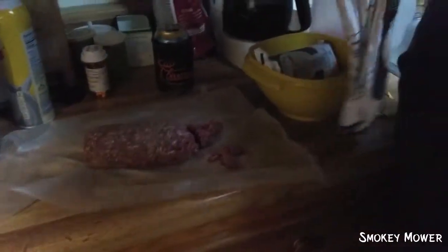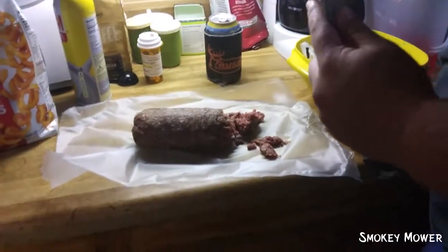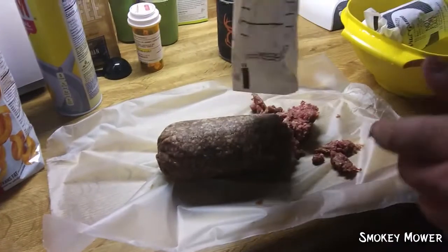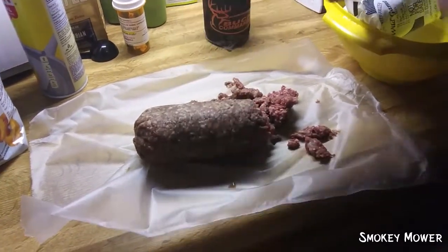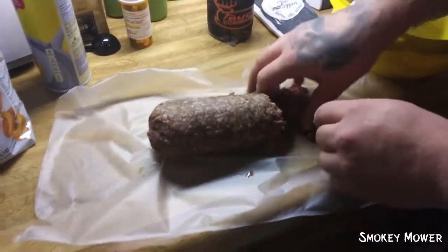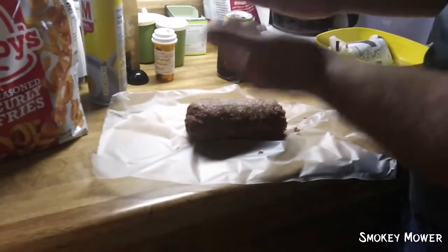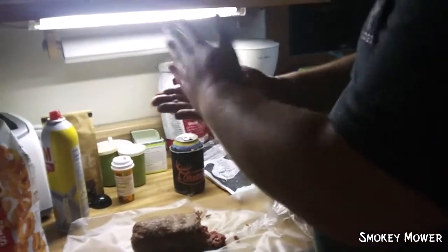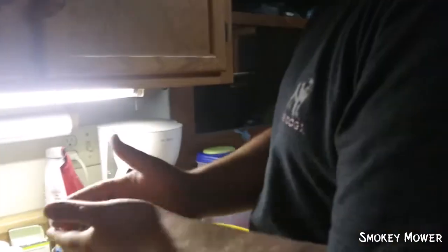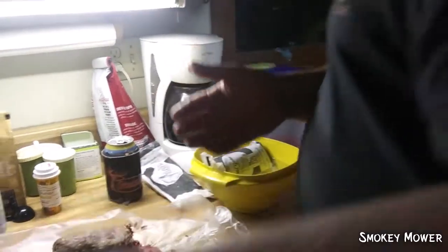You want to try and get everything you can out of these little packages — sometimes it's a little difficult. So for your burger, you're gonna want to kind of make it into a ball like that and just kind of flatten it out. Then you want to set it on your tray. You're gonna want to do that till you fill up your tray.